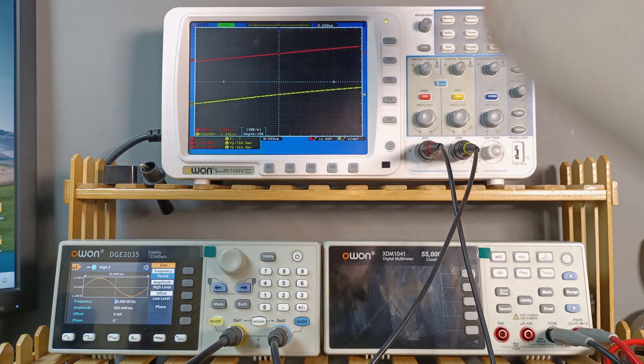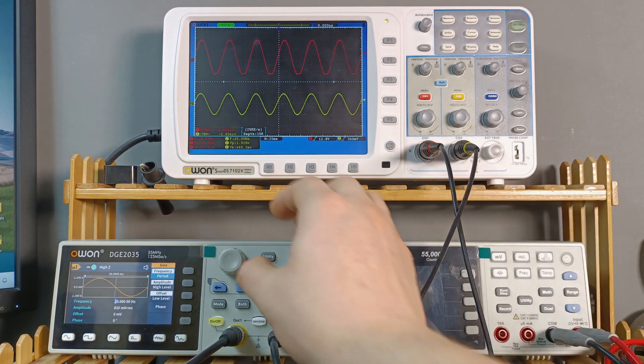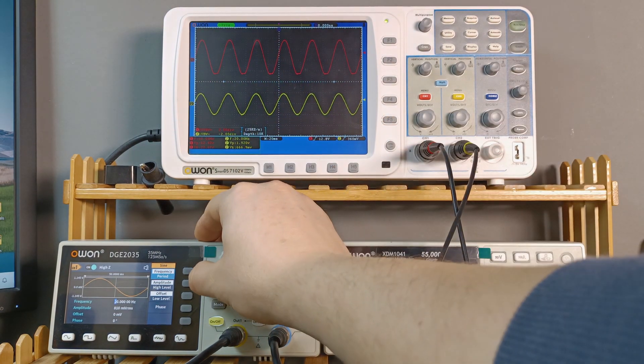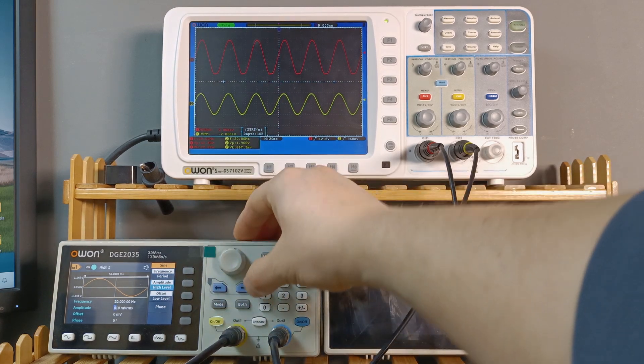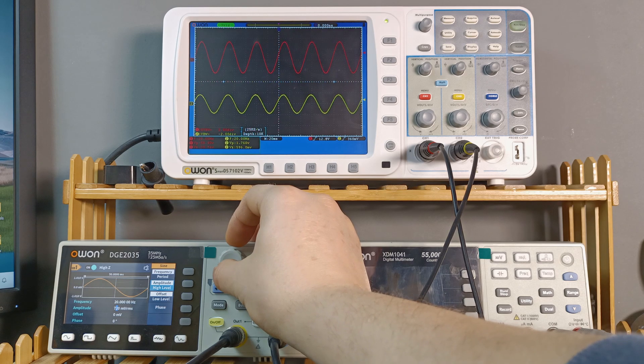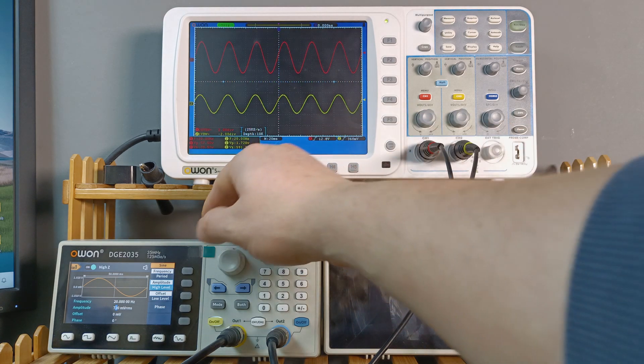After doing an auto-set on the oscilloscope, we can already see there's too much voltage on the input — the signal is already flattened at the bottom. So let's see how many millivolts are needed at 20 Hz without clipping. After decreasing the input a bit, we're seeing about 20 volts RMS on the output with 591 millivolts on the input.